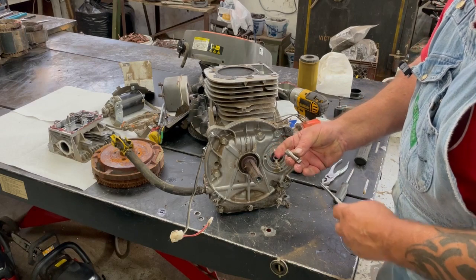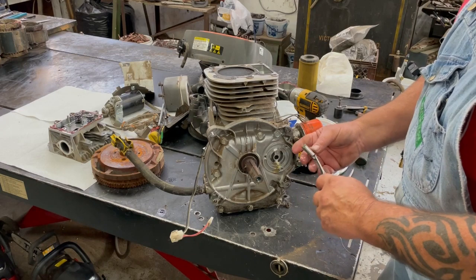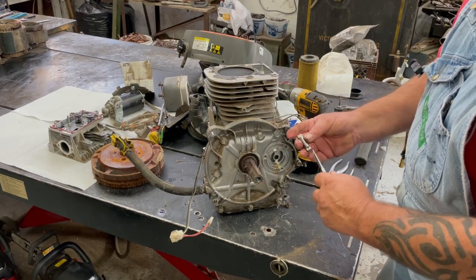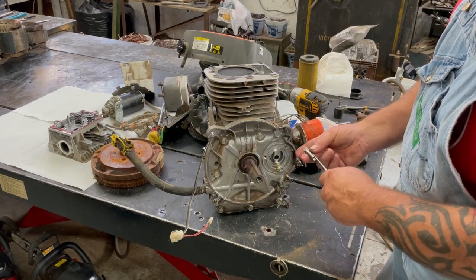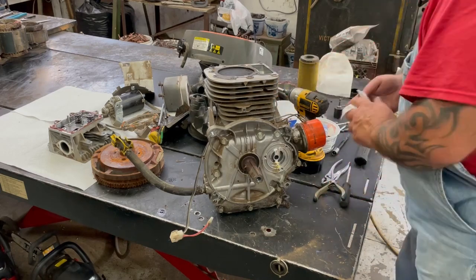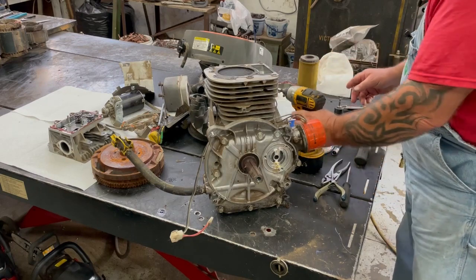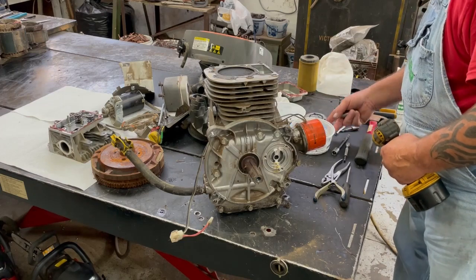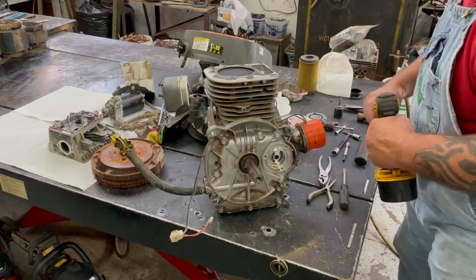Definitely don't lose this here. When you tear them apart, make sure you lay them out so when you put stuff back together you know the orientation — the bigger end always goes inside the motor. Now when you take the pan off, that's where all the internal parts of the motor are.